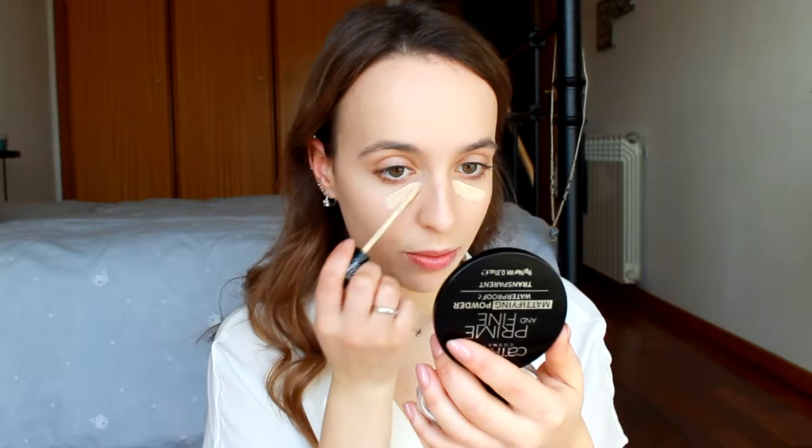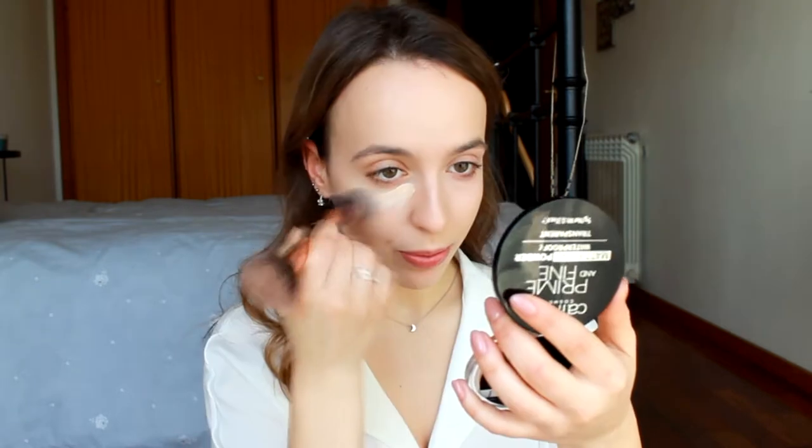Next I'm going to apply some of this Catrice Liquid Camouflage High Coverage Concealer in shade 005, and I think I will put some concealer on my chin too.